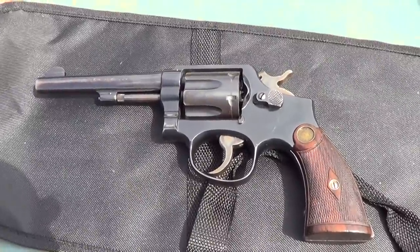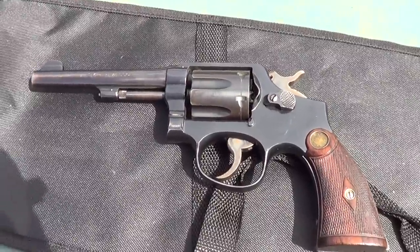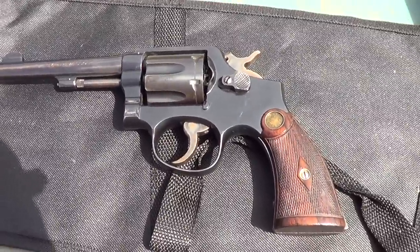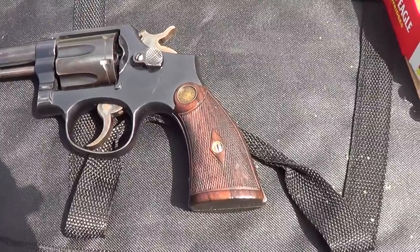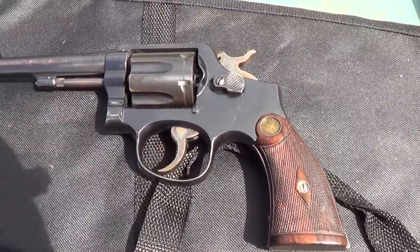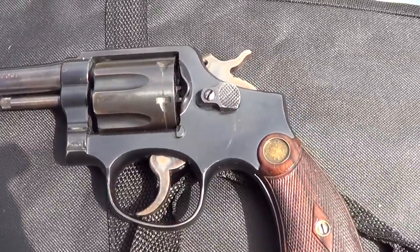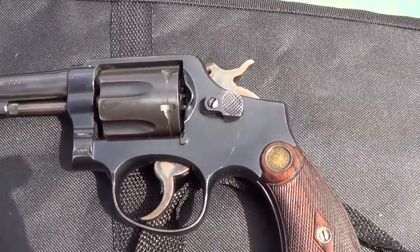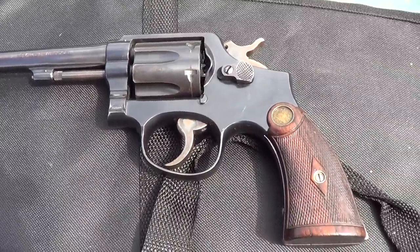I've got a Smith & Wesson Military & Police .38 Special Revolver here. This one dates from about 1950, although the grips are much older than that. It's got some wear on the barrel here and there, and some holster wear on it, but just in general, for its age, it's not in too bad a shape.